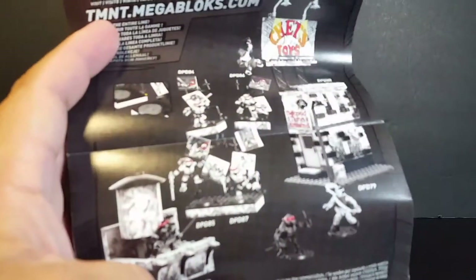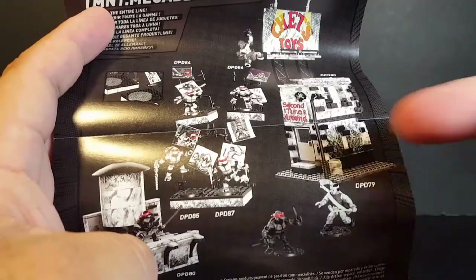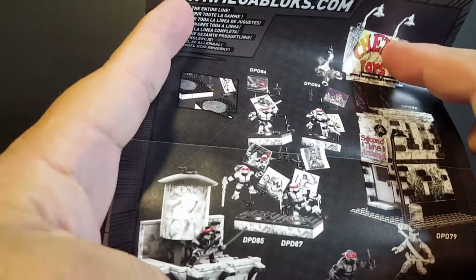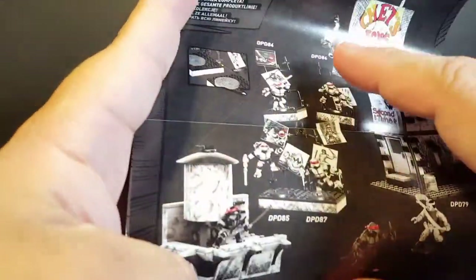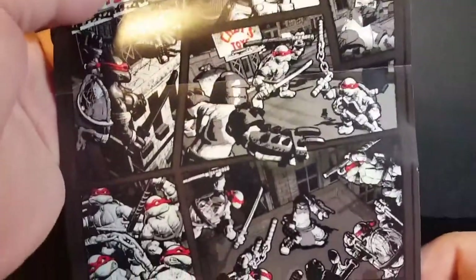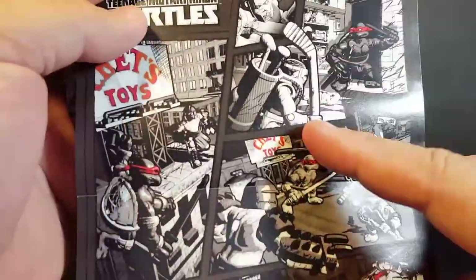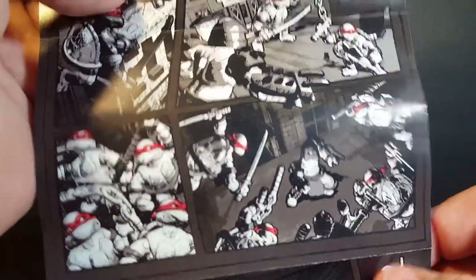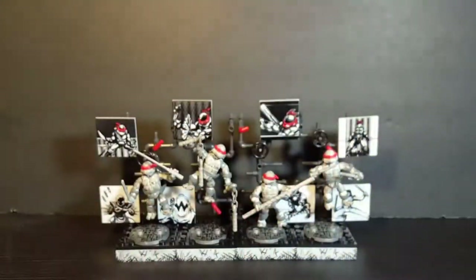Before I take a look at the figures themselves, I want to look at the instruction manual. It shows you how to put the little display stands together, and also shows a breakdown of some of the other sets in the line — including a building with Casey Jones, a zipline set that connects with a Shredder figure, and what looks like a Leonardo figure. You also get this little mini comic strip done in black and white with red bandanas, but rendered in Mega Bloks art style where all the characters look like actual Mega Bloks figures, including Casey Jones and the turtles facing off with the Shredder. A pretty cool bonus inside the pamphlet.